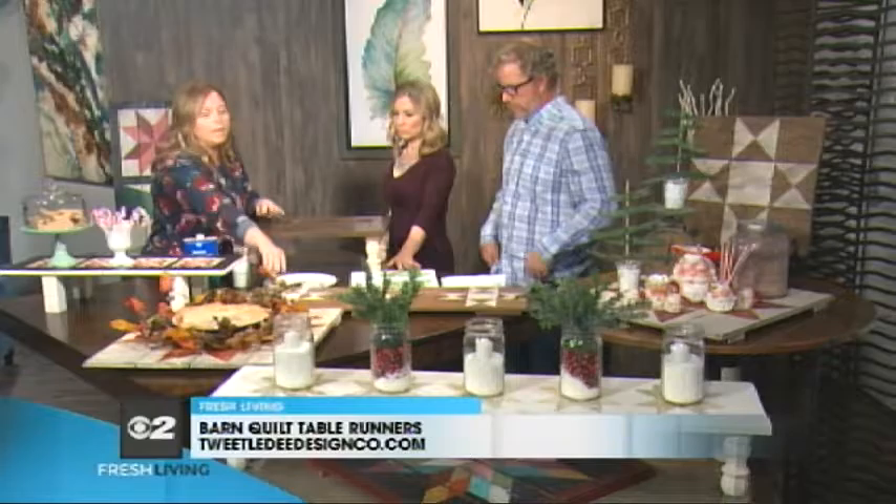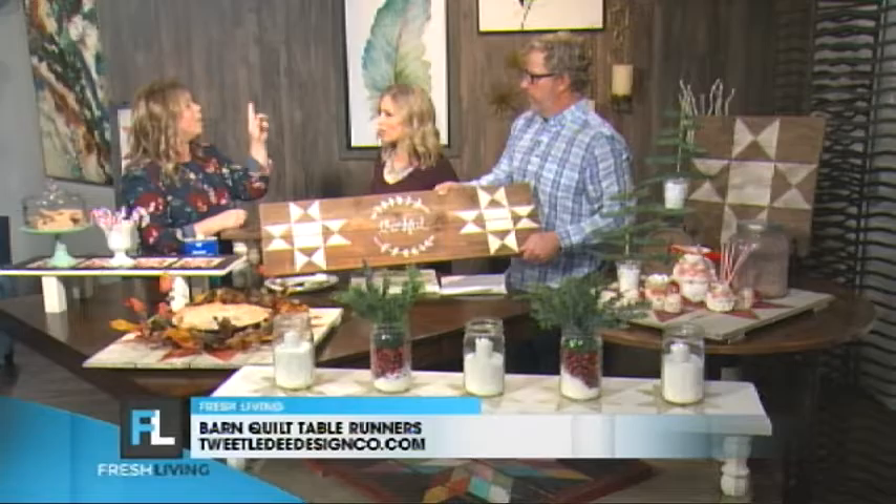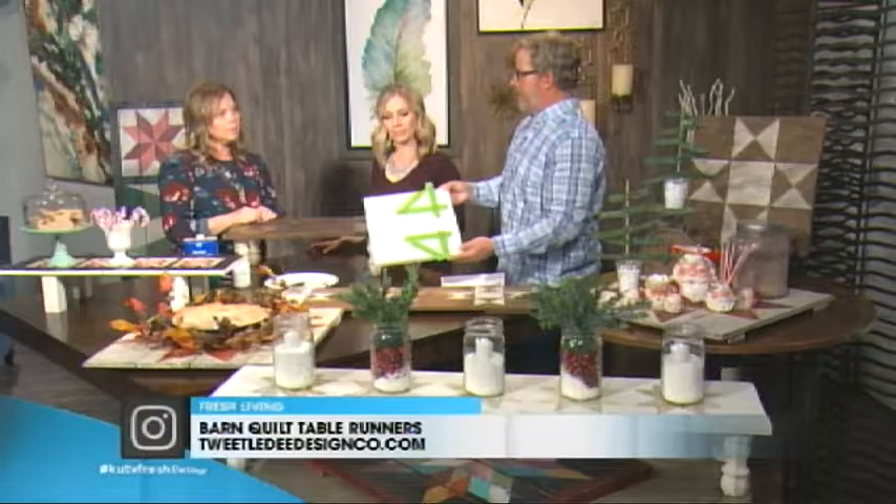A barn quilt is just a geometric pattern that you're painting on. And if you're good at free-handing, like on this one, I just free-handed 'Thankful' on it. I just traced out around the plate and did a little loop with the leaves. You can take a pen and just write on the word that you want.